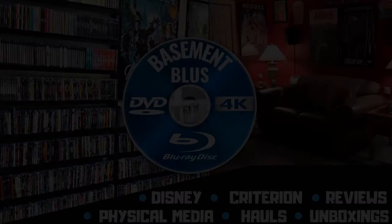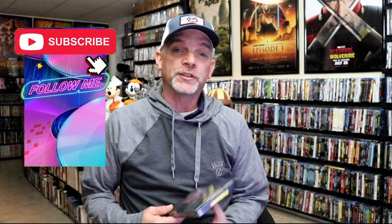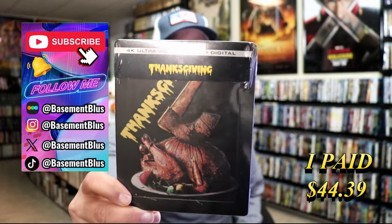Hey, Tony here. Today I'm going to do an unboxing of the 4K steelbook for Thanksgiving, so stick around. I wanted to take time to do an unboxing of the Thanksgiving 4K steelbook — here's the front.